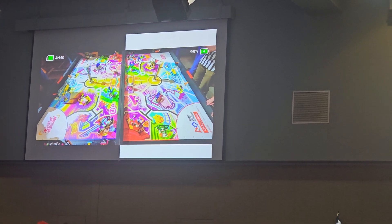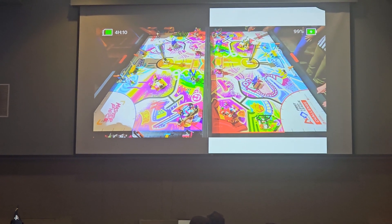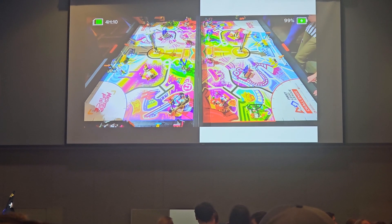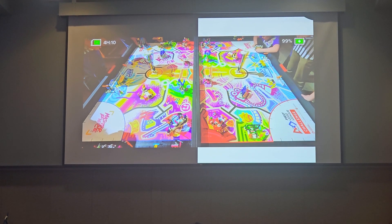Alright, here we go. Let's see what these teams can do. It looks like a 3D printer has been activated with the 3D producers. They're going to grab that 3D printer, go back and re-launch, try something new.